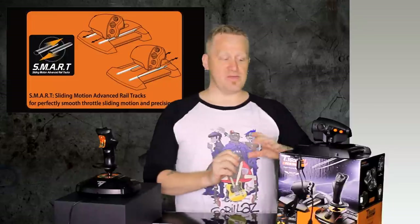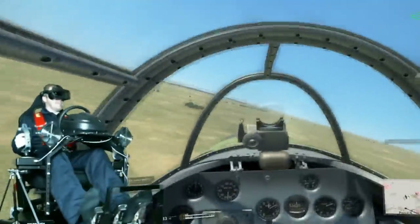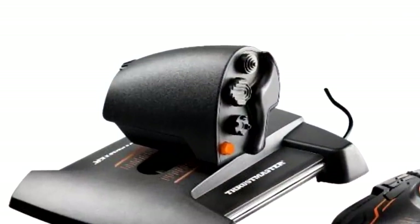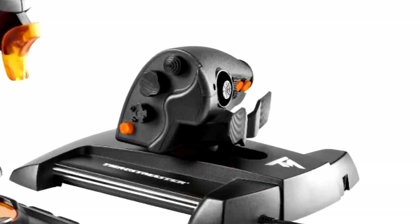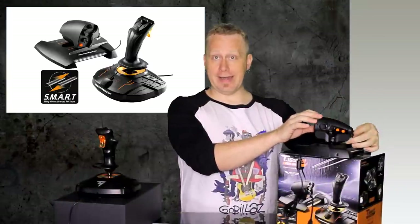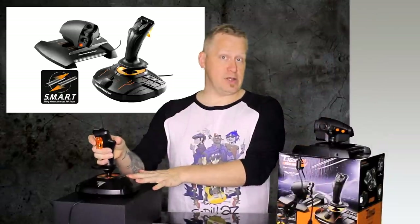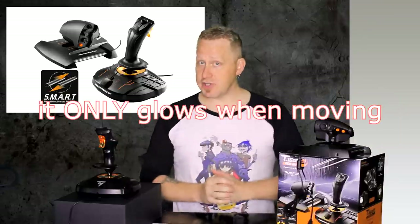This throttle is entirely different from every other throttle set I review today because it slides back and forth — it does not rock backwards and forwards. And that really does give it a totally different feel. On the right hand, there's a POV button, two four-way POV hat switches, and an eight-way POV hat. On the rear, there's an analog clickable thumbstick, a two-way switch, two buttons, and a two-way rocker. There's also a dial on the side. Aesthetically, it has orange highlights all over the place — and when it's plugged in and you're moving the stick, the orange actually glows. There is an LED light on the joystick side.